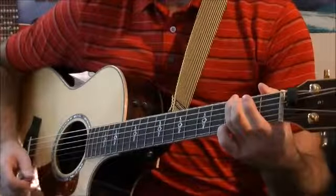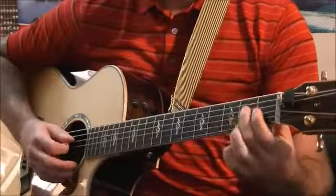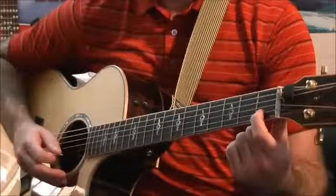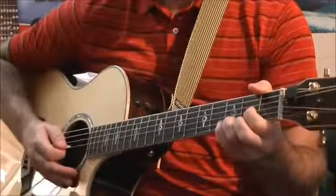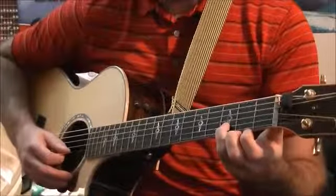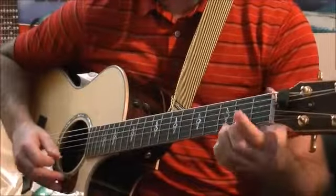Now we're going to move into a C chord, which is our third finger on the third fret of the A string, our second finger on the second fret of the D string, and our first finger on the first fret of the B string. Then we're going to move into a D, which is our first finger on the second fret of the G string, our third finger on the third fret of the B string, and our second finger on the second fret of the high E string.